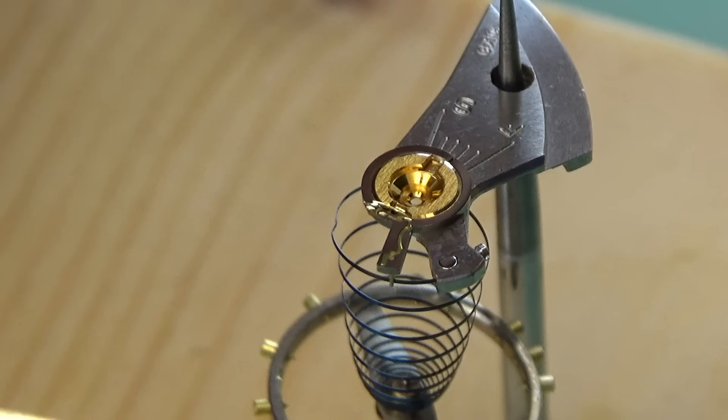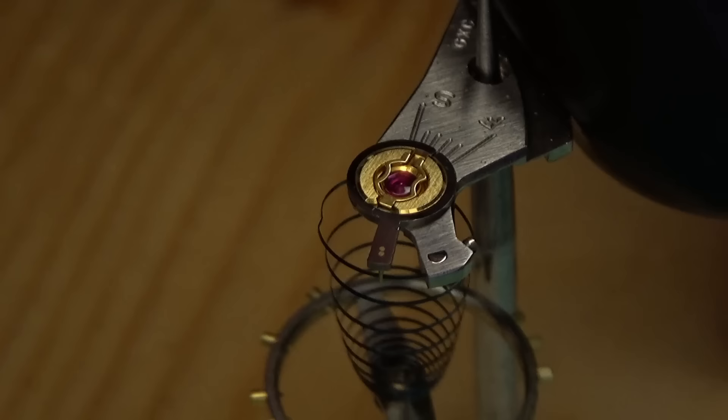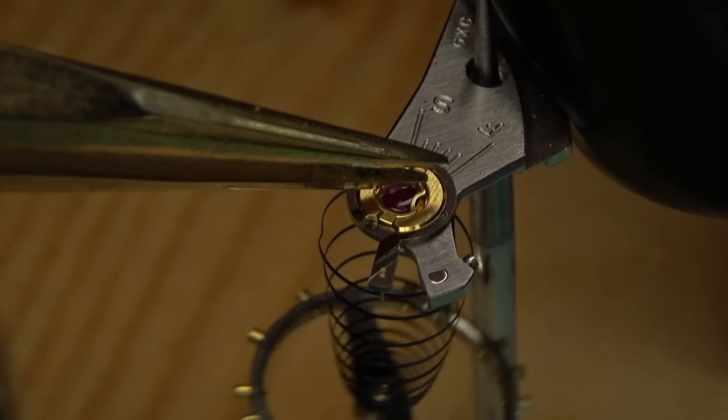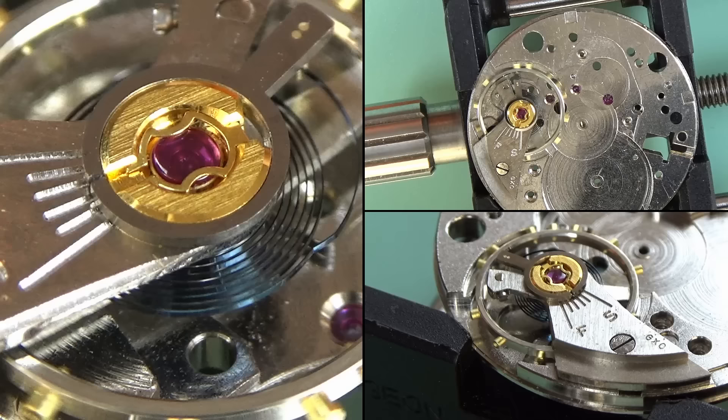We bring the jewel and housing together and put this back in the shock setting on top of the balance cock, then put the spring back down. This actually protects the watch from any knocks to those pivots — an excellent invention, far easier than the other way to do it. If you want to see the other way done with a fixed jewel on top of the balance cock, see pretty much any of my other videos. These springs and shock settings, especially the captive ones like this one, are so much easier to deal with.